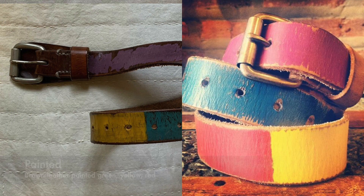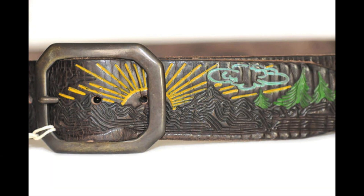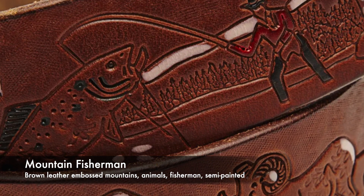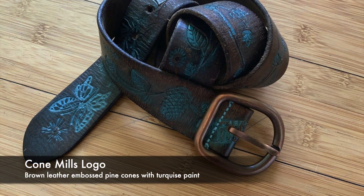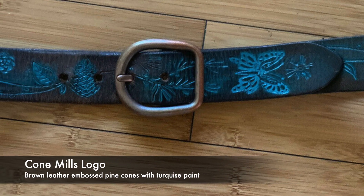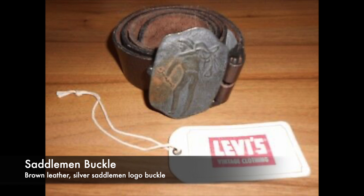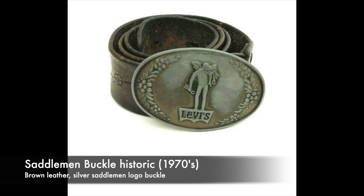Painted. Sunset Painted. Sunset Raw. Mountain Fisherman. And probably at the top of the list for the pure LVC collector: the Cone Mills logo belt. You see the pine cones — it's a butterfly too, but in turquoise.